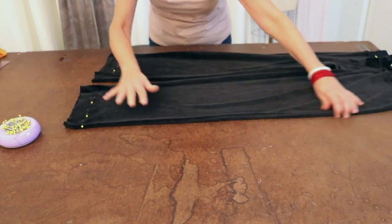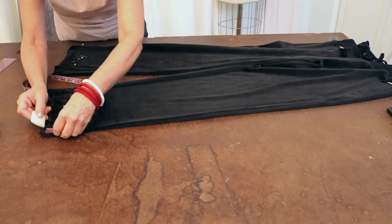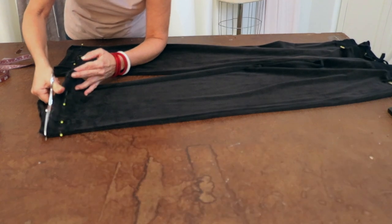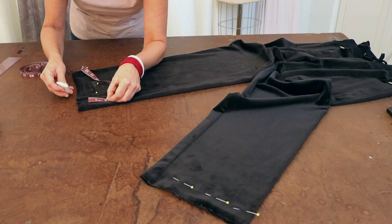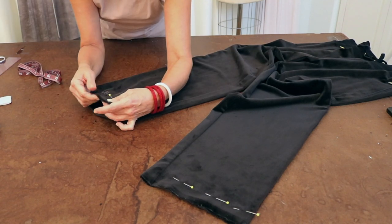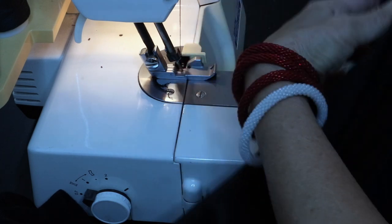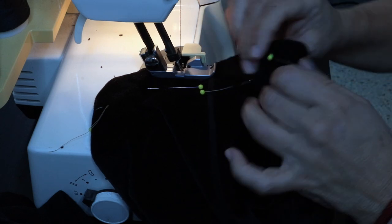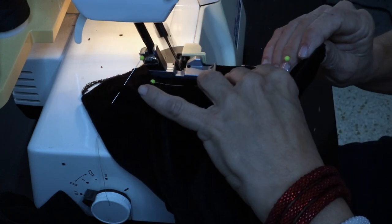Now, one leg at a time — take your tape measure and do one and a quarter inch. Put a chalk mark there and trim that off. Doing the same to this leg, one and a quarter inch. I'm going to serge that raw edge because this velour is just very flimsy. I'm using a four-thread serger to clean off that edge. I like the four threads because it's a wider stitch. So I'm going to go ahead and cut very little off and serge that edge. Be careful with the pins.